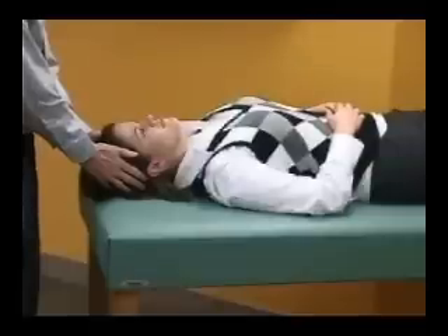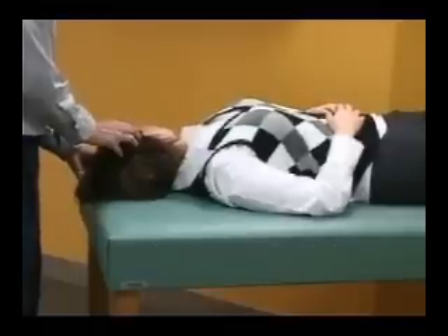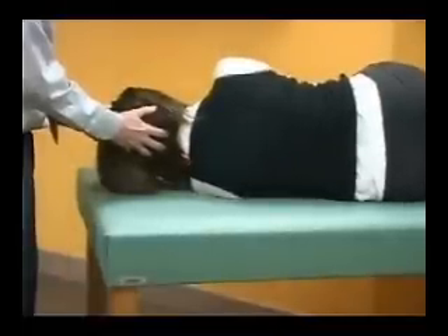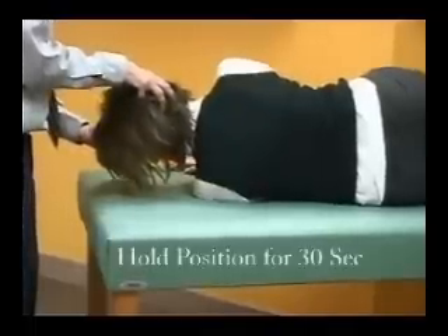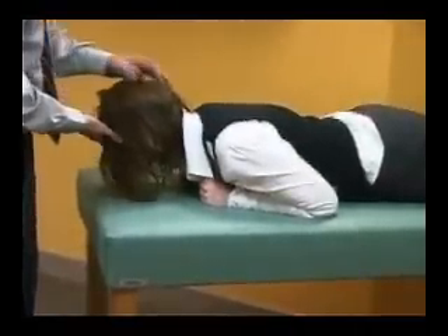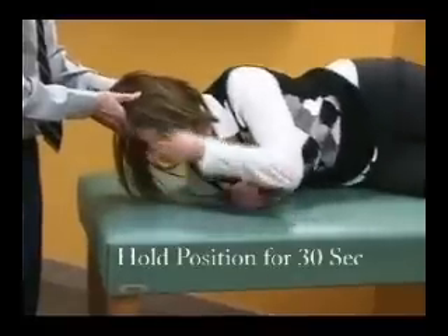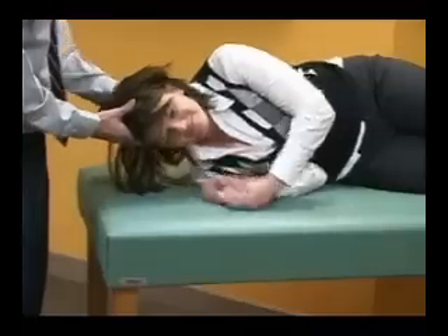The Lempert maneuver for right horizontal canal benign positional vertigo is performed by turning the head in a sequence of maneuvers 90 degrees to the unaffected side. In this case, the right side is affected so the head is turned toward the left. That position is held for 10 to 30 seconds depending on the duration of nystagmus. The head is then turned to the face-down position, held for 15 to 20 seconds. Another turn, now back toward the right side, and then from here the patient turns to the straight supine face-up position and then sits up simultaneously.